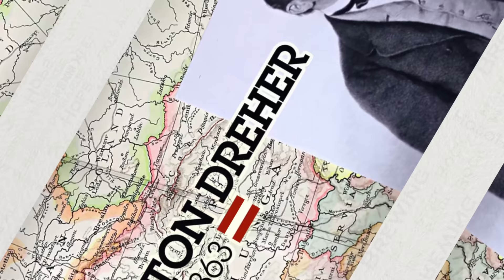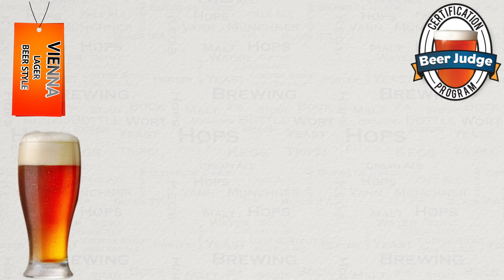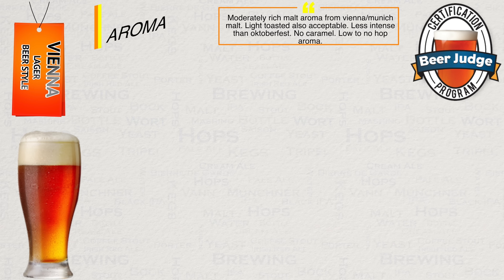Let us now look at the BJCP guidelines for this style, simplifying them a little as we go. The BJCP categorised this style under European Amber Lager, saying that aroma-wise, you should expect a moderately rich malt aroma from either or both Vienna or Munich malt. They say this could also include a light toasted presence, but that this should be less intense than an Oktoberfest style. Furthermore, the character from yeast should be clean and lager-like with no fruity esters. Also, hop aroma should be low to none.